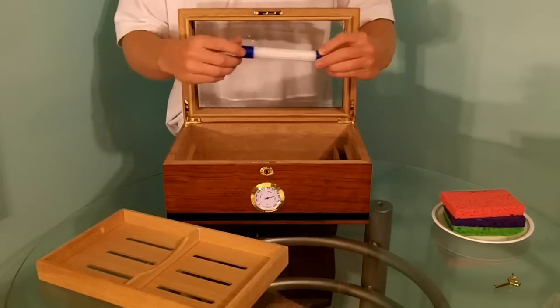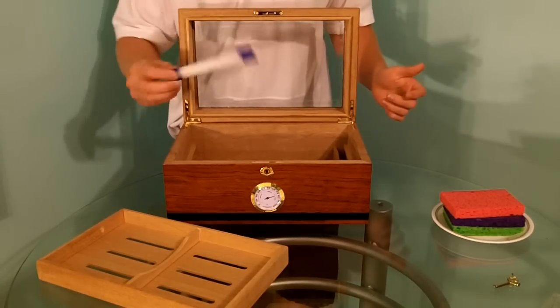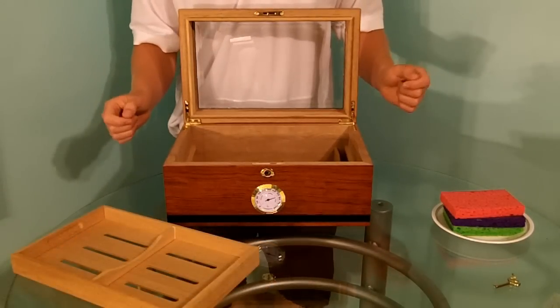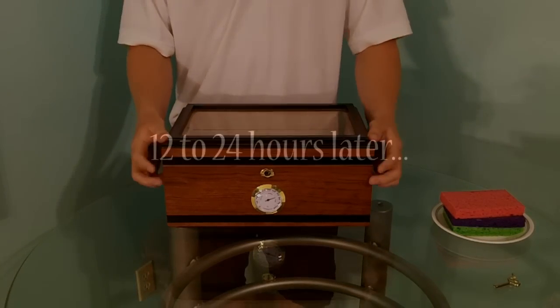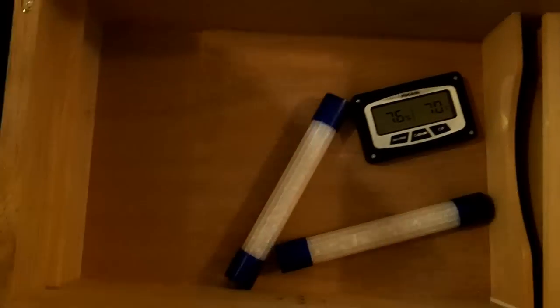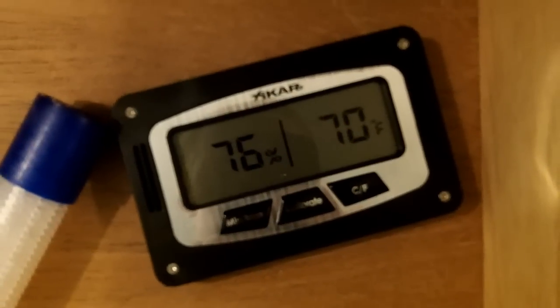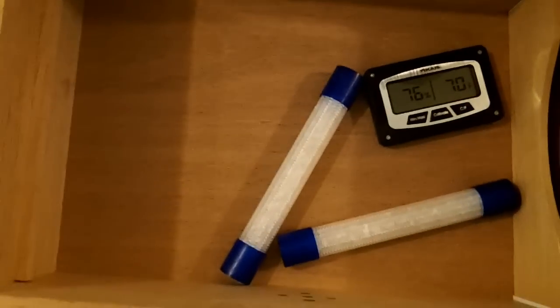We're going to grab our second 65% Hartfield Industries bead tube and place that inside our humidor. This is going to bring down the humidity into the mid to lower 70s range, which is what we want for our next step. Now it's time to close it back up and come back in about 12 to 24 hours. Our 12 to 24 hour period has passed and now it's time to see how far we dropped in humidity. We're currently reading about 76%, which is still kind of on the high side. Ideally we want it in the lower 70s, so we're going to want to come back in six to eight hours and hopefully by then we've dropped enough for our next step.